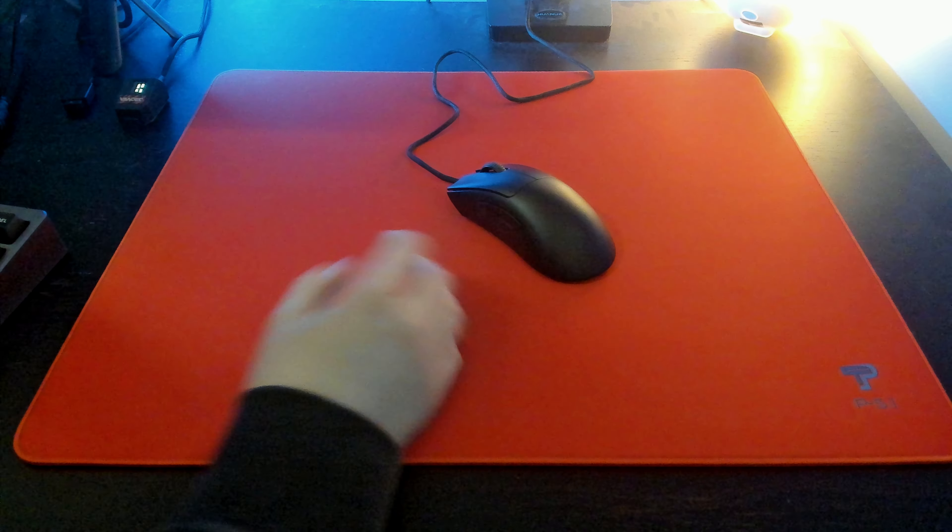I do highly recommend this mouse for a few reasons. First, the price point — it comes in at $55, and for that price you get really good build quality and a great shape. On top of that, you have the option to go all the way to 8000 Hz if your PC can support it. For the price of the wireless version, you can pick this mouse up and also pick up the new Vaxee mouse bungee, and I don't think you're going to be noticing the cable with that type of setup.